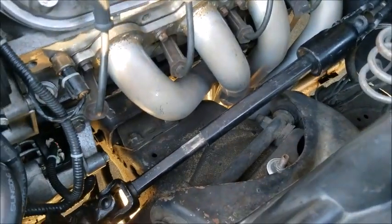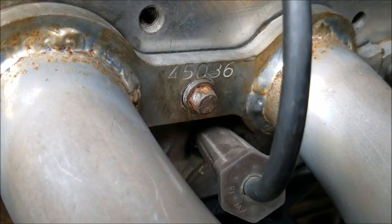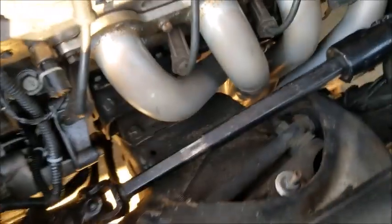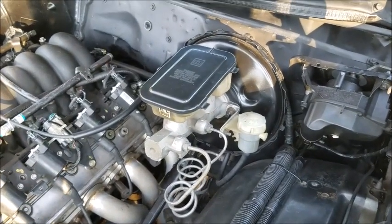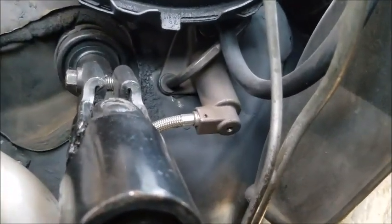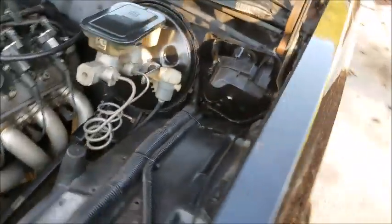Hedman 45036 G-body LS conversion headers - uses one-and-seven-eighths primary, three-inch collector. This car's got a T56 six-speed, so there's your fluid reservoir, there's the master cylinder. Had to reshape the firewall a little bit just to get this to sit in the right spot with the proper geometry of the clutch pedal.